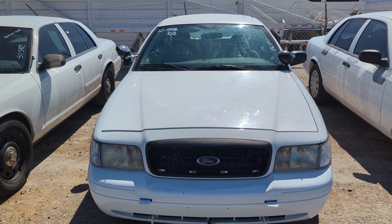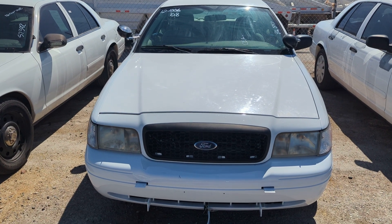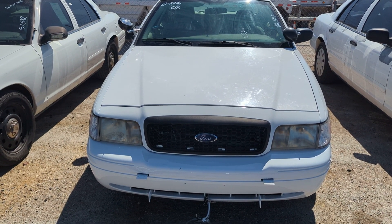Hello everyone, welcome to Gage Car Reviews, and today I'm reviewing this 2008 Ford Crown Victoria Police Interceptor P71.